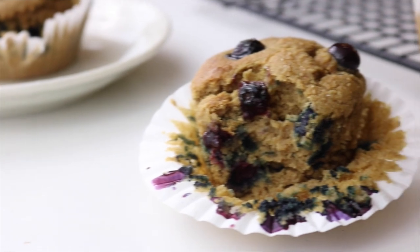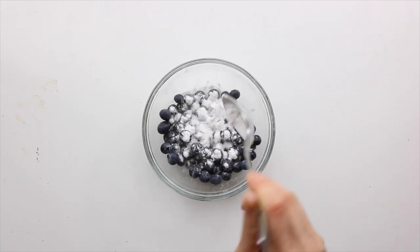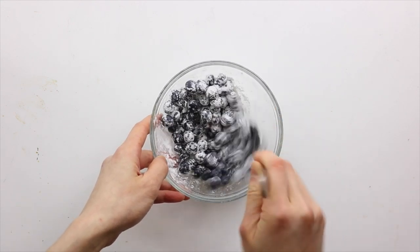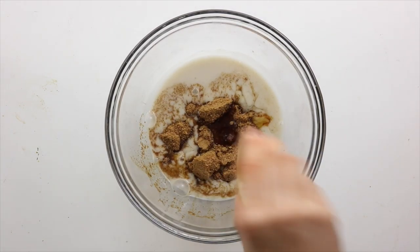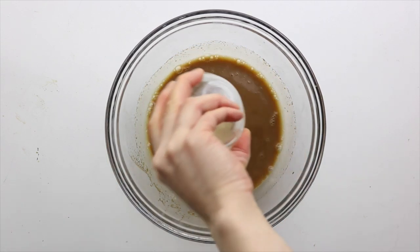First up, we're gonna make these healthy blueberry oatmeal muffins. We're gonna start by dusting some tapioca starch or flour onto the blueberries so that they don't sink to the bottom of the muffins. Next, into a larger bowl, combine the non-dairy milk, apple cider vinegar, coconut sugar, and vanilla, and then whisk it together. Then add in the flax egg and mix.